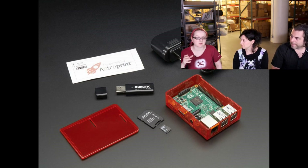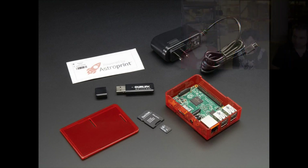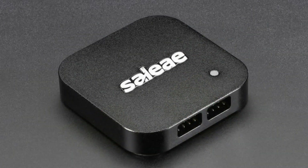You can also connect a Raspberry Pi camera and take photos, and you can do time-lapses and stuff. This is great.